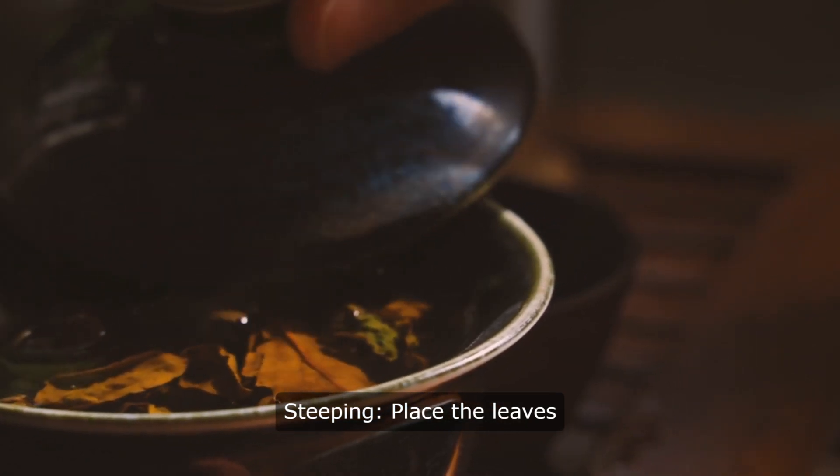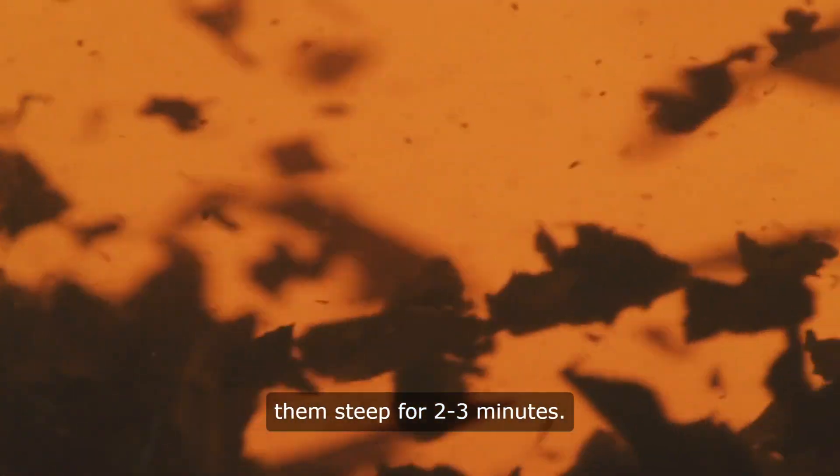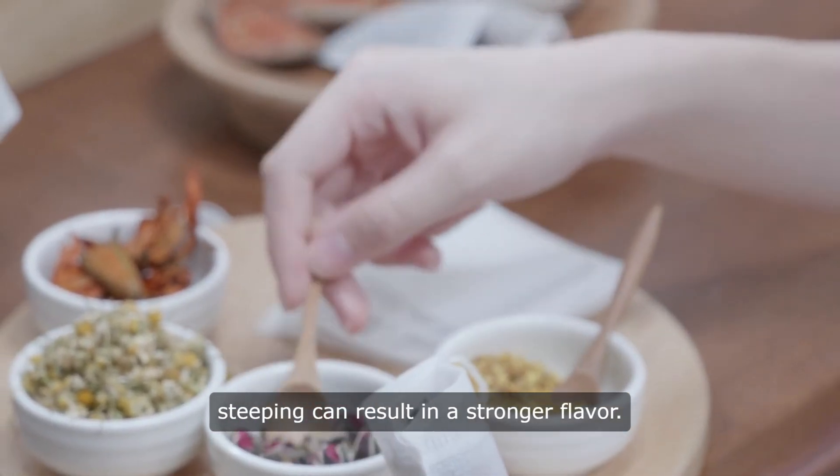Steeping. Place the leaves in a teapot or infuser. Pour the hot water over the leaves and let them steep for two to three minutes. Adjust steeping time to taste, as longer steeping can result in a stronger flavor.